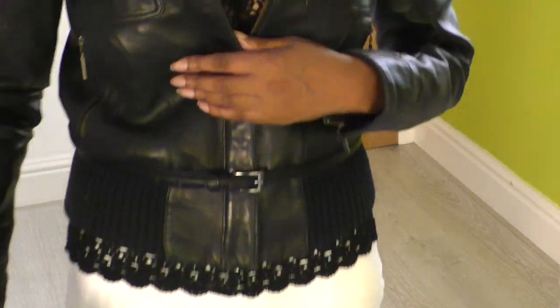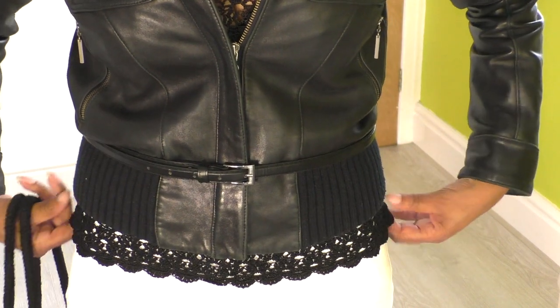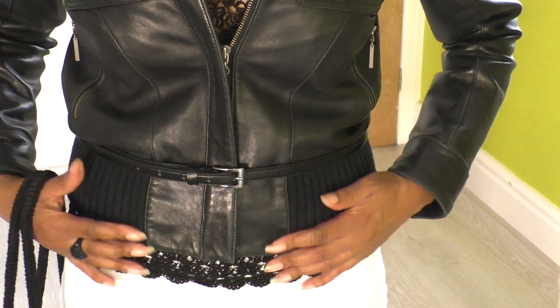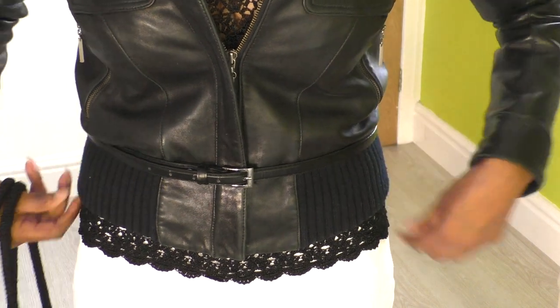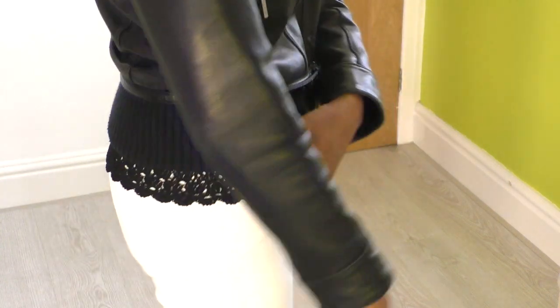I'm just going to show you the bottom of my top. The top is longer than the jacket, and I think that's just so pretty — I've got this scalloped edge just peeping through under my jacket. And I like that; I think that's so cute.